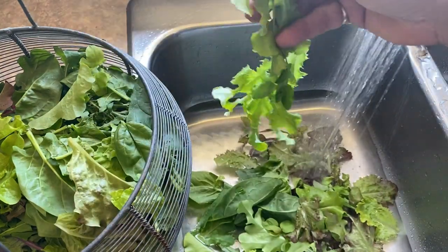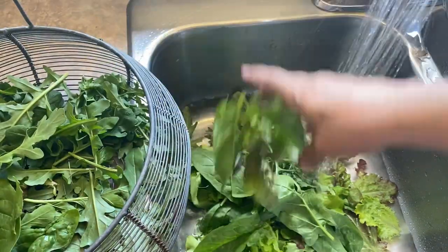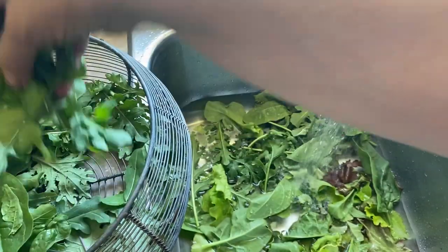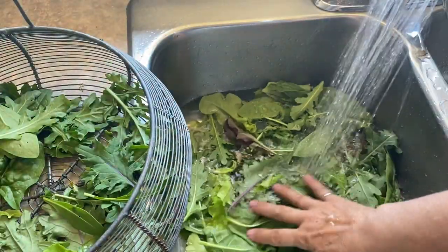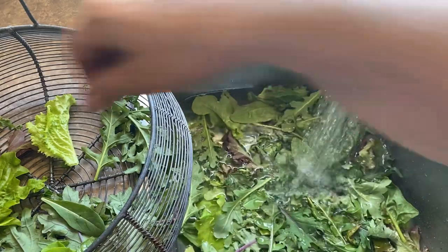With your garden lettuce you want to make sure you wash and dry it as soon as possible after you pick it. This stuff is very delicate and will wilt very fast after picking. If you can't get to it right away, your best bet is to just put it unwashed into the fridge to keep it from wilting.